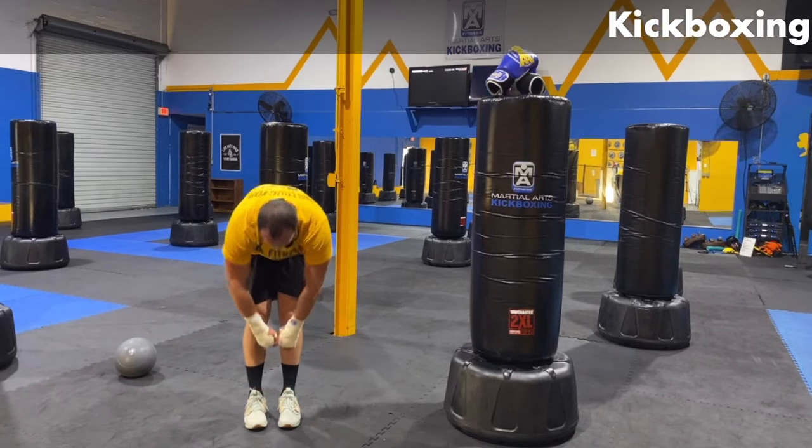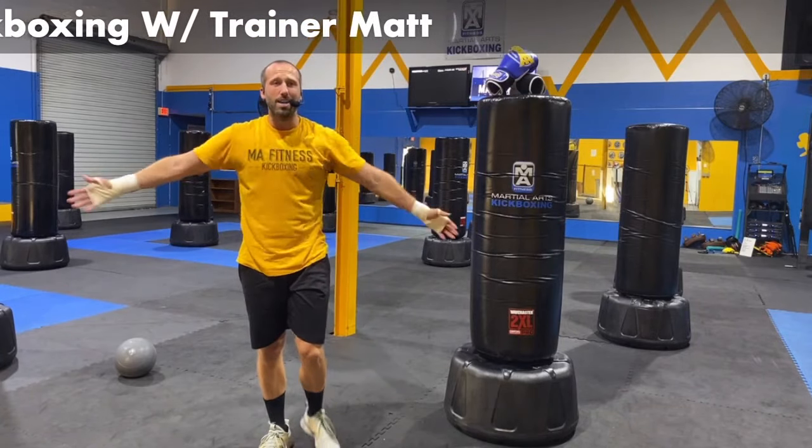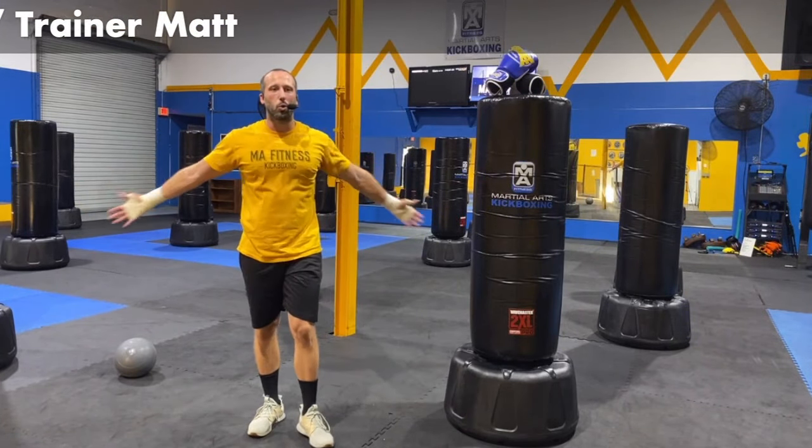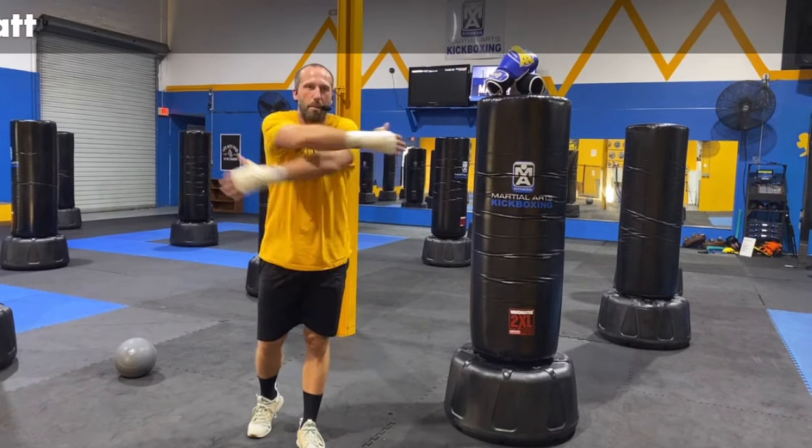Coming up slow to the top with some open arms and crossing. Guys, we're about ready to hit it. Hope you have your gloves nearby. If you don't, go grab them real quick — we're going to be gloving it up and starting our first round on the bag. Let's do this thing. Three, two, and one. Let's go. Gloves go on.